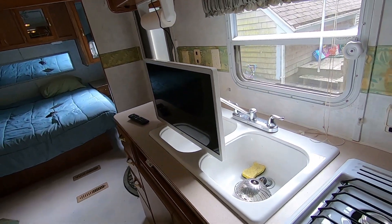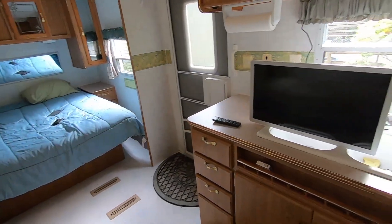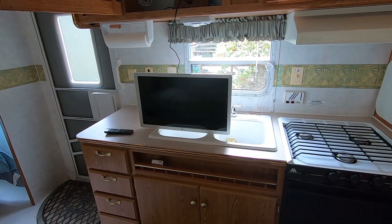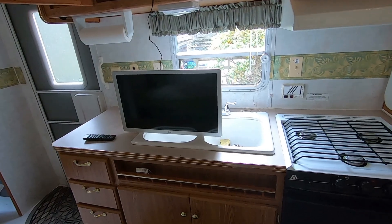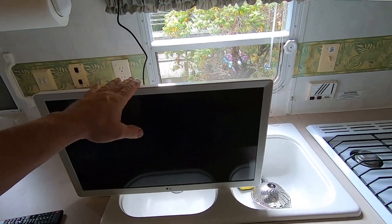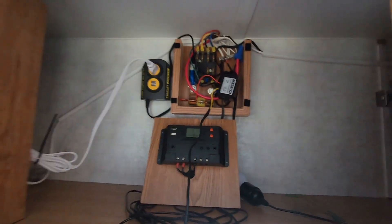Hopefully this saves somebody some money. If you look at camper-ready TVs, they're up around $300 and they're garbage — they're not nearly as modern or capable as this is for streaming content and keeping up with the times.